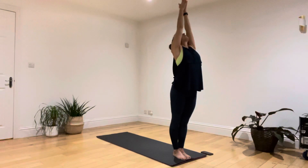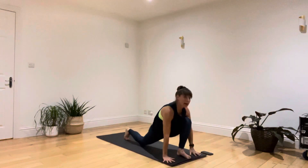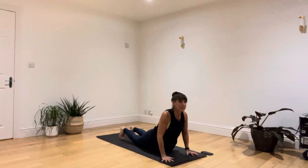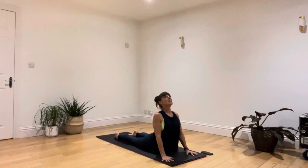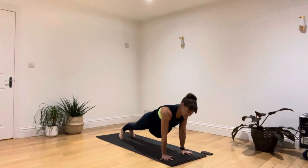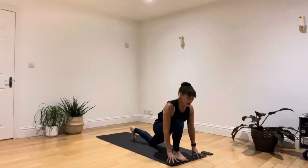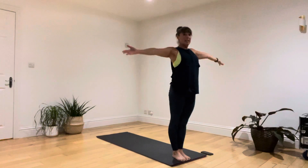Breathing in, raising both arms. Breathing out, diving your body forwards. Breathing in, left leg stepping all the way to the back of your mat. Breathing out, step back and hold into a high plank. Breathing in, come down to your knees, belly and chest. Breathing out, upward facing dog, relaxing your legs and muscles. Breathing in as you lower, curl the toes to the core. Breathing out, push up to your strong plank, back off into a downward dog. Breathing in, left leg steps through, lifting the chin. Breathing out, right leg steps through.